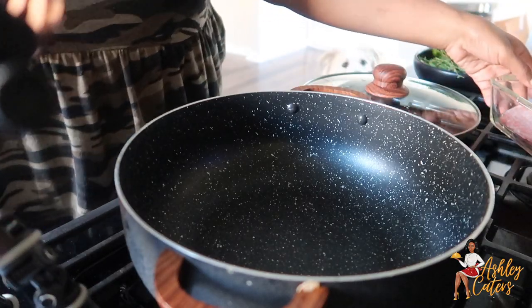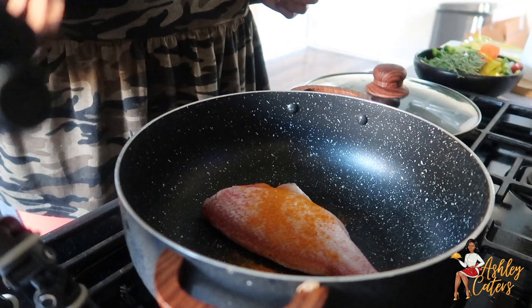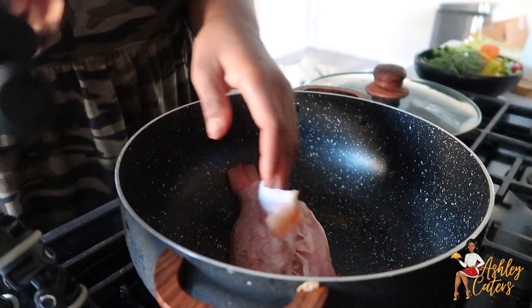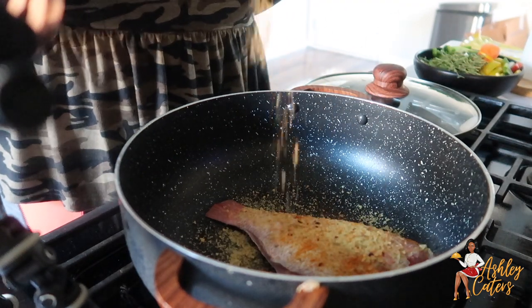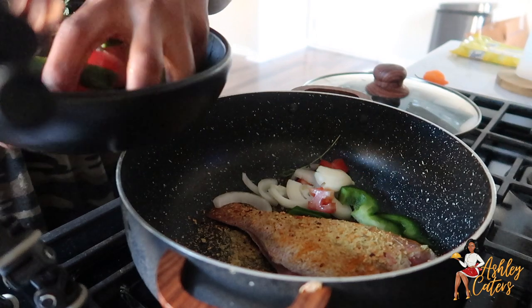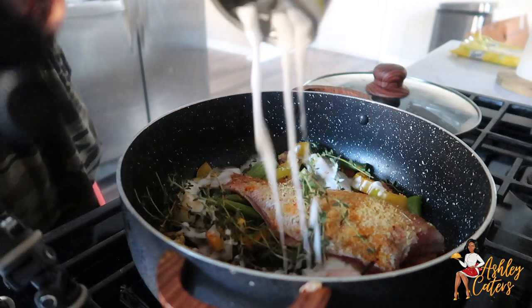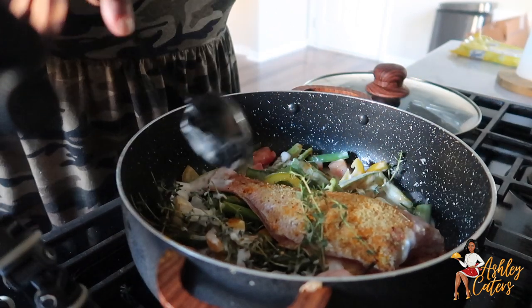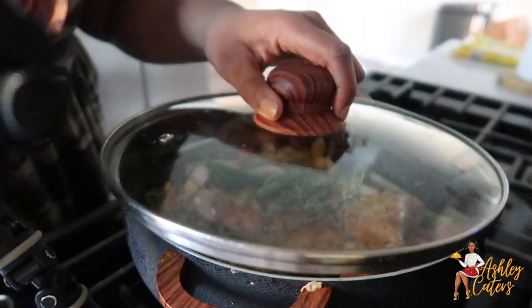She's making some steamed fish — look at her! The fish we're preparing today is snapper. I went to the farmer's market and I typically get them to clean, scale, and take the head off — you can do it yourself but I ain't doing all that. In my pot I seasoned my snapper with some salt, pepper, a little bit of curry powder, garlic and herb seasoning, and also added my vegetables. My vegetables consist of bell peppers, onions, tomatoes, thyme, some okra, coconut milk, scotch bonnet pepper, and some water. Cover it up and allow it to steam.